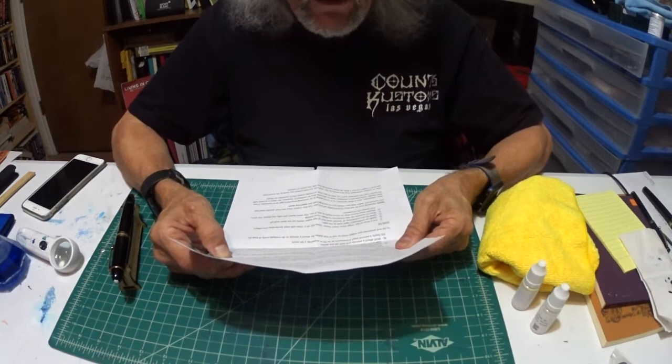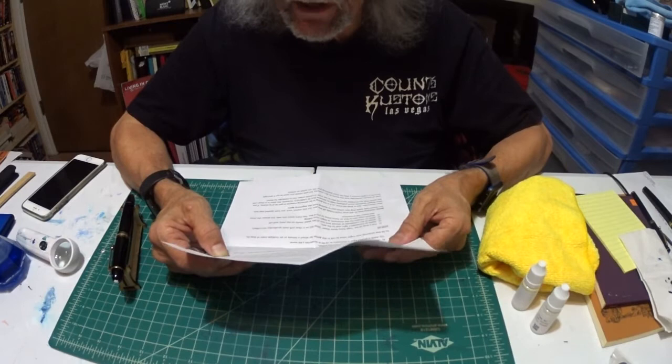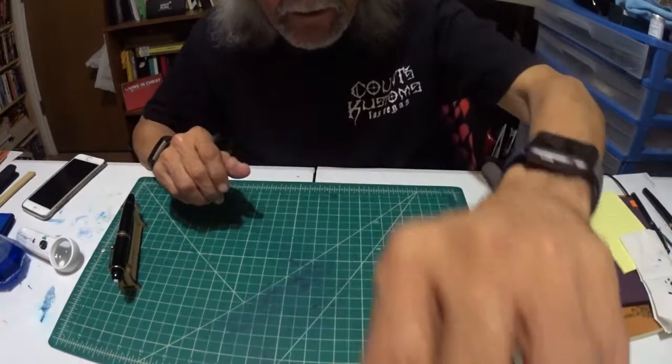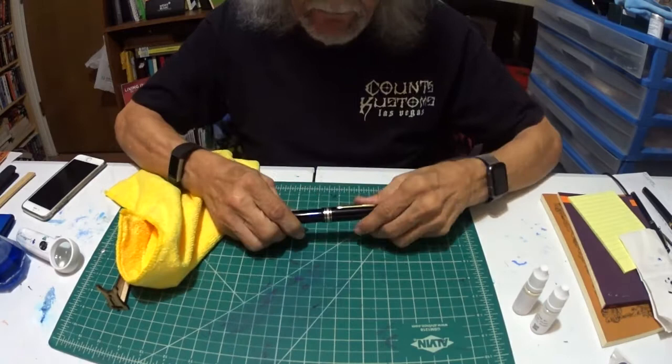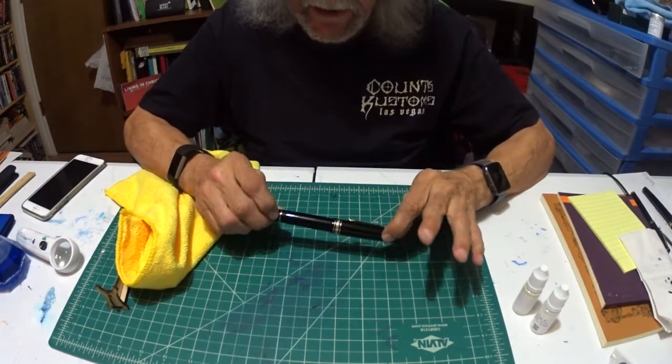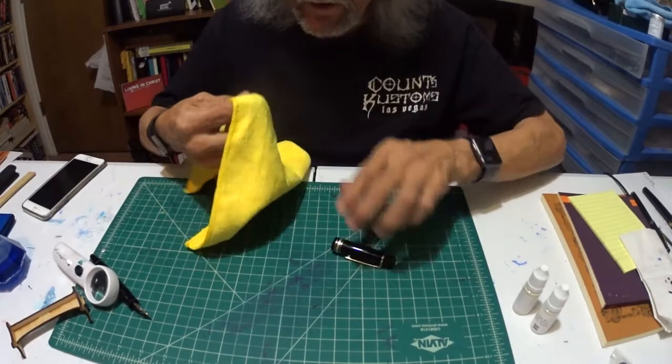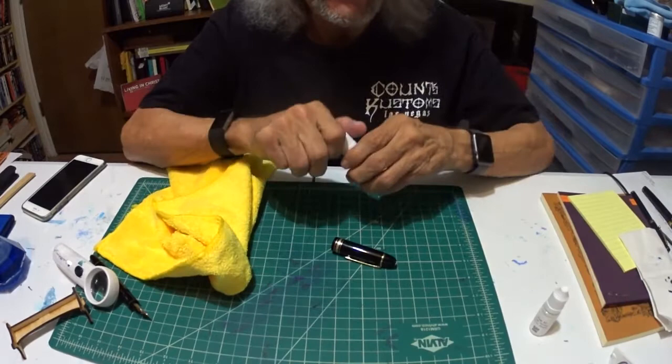I can't wait to see that! Remember, a little goes a long way. You do not need to even really see the polish on the pen — you are looking for a very light haze on the pen after applying. So what do you say, let's get to it! Here is the cloth that it came with, and here is my Mont Blanc 149 Vintage 1990 fountain pen. Let me take off the cap and we will start with step one.